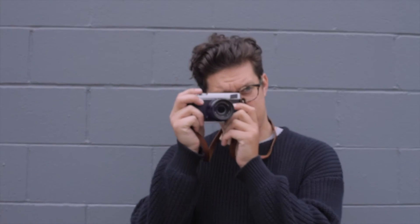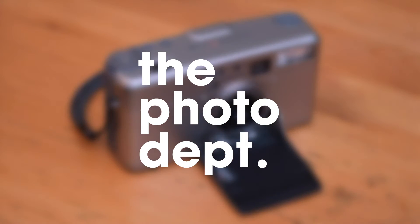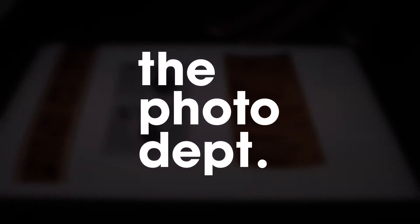Hey guys, welcome to the Photo Department. I'm here in my bedroom where I always record these, and I'm not drinking coffee. I have my Heath mug but I'm drinking Georgia peach juice from Trader Joe's. I'm taking a little break from the coffee shilling for a while — I've been a little burnt out in the coffee industry and it's a whole bunch of politics I don't really feel like getting into right now.